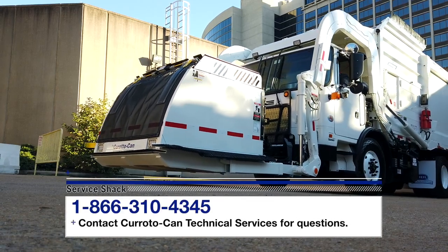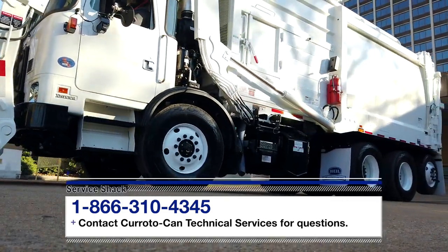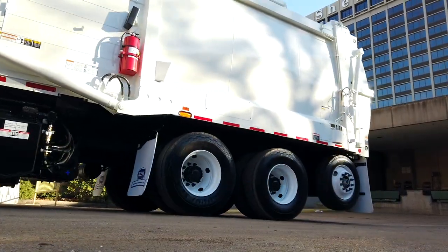That does it. If you still have questions, contact the Ker-Auto-Can Technical Services at 866-310-4345. Remember, we're here to help in any way we can. So be safe out there and we'll see you next time, here at the Service Shack.